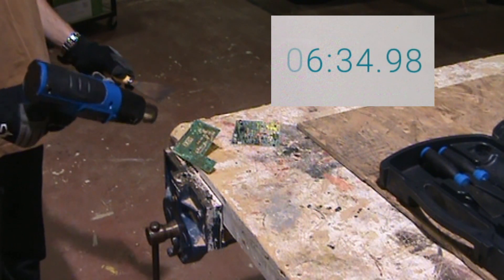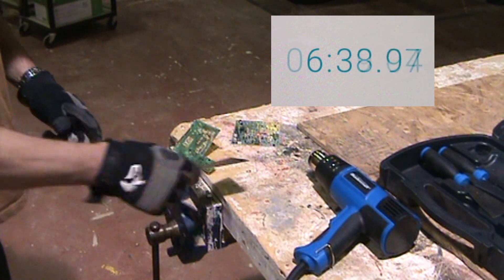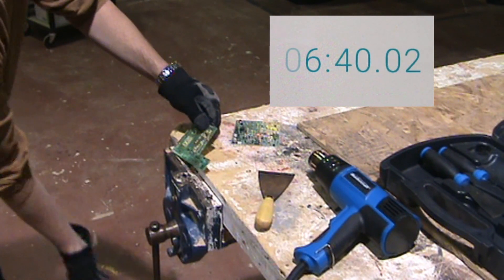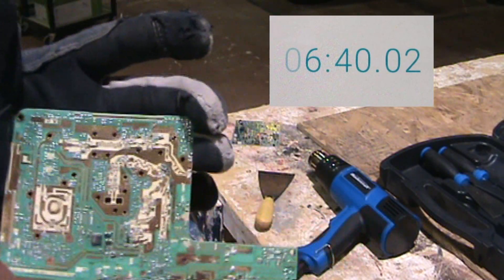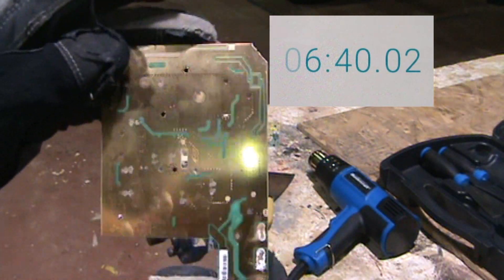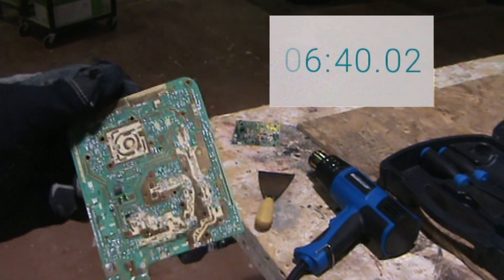There you have it. This board is ready for the next step in the process. It's all nice and clean — just a little warm, so be careful. Ready to be cut up for the next step in the gold recovery process.